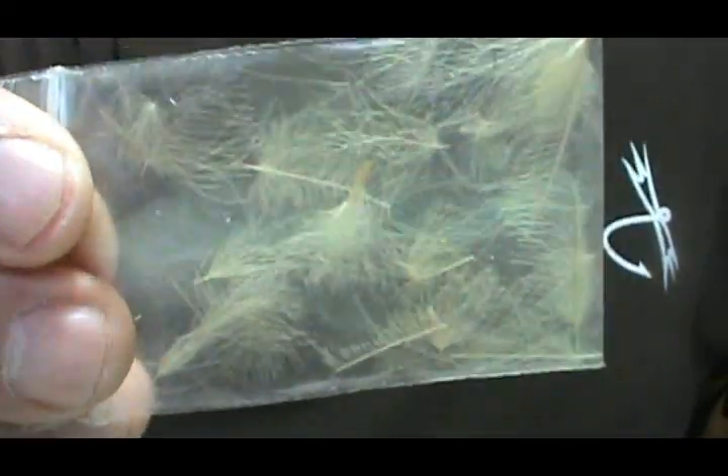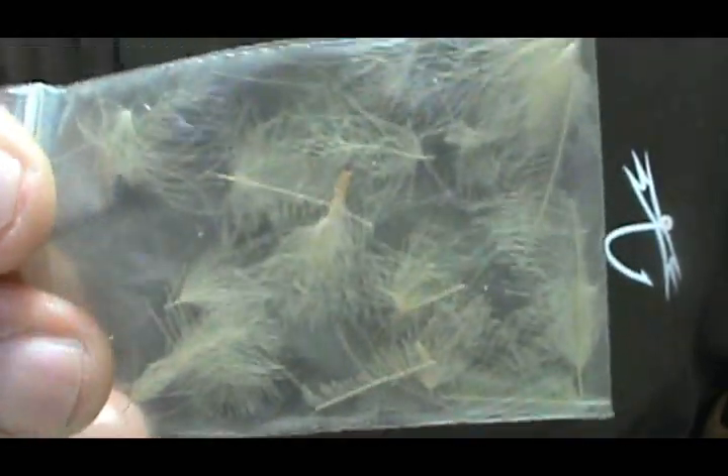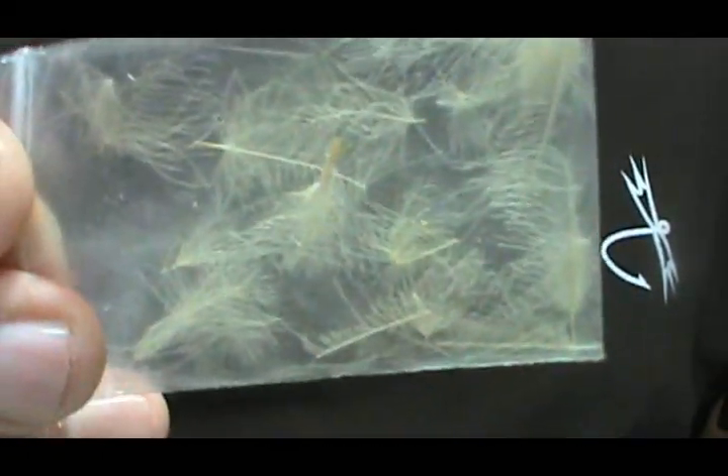Another tip: this is a cream CDC, and these are just the scraps from using it. What you can do is strip them off and use them as dubbing, or strip them off and use them on small flies — instead of throwing them away.